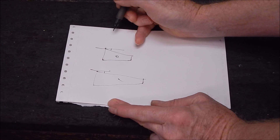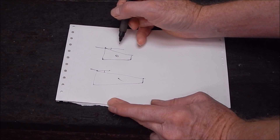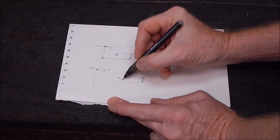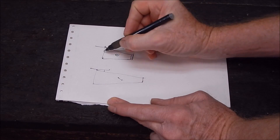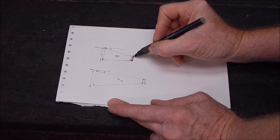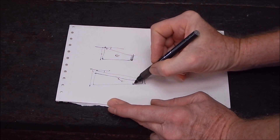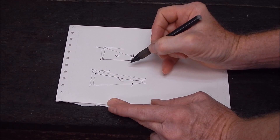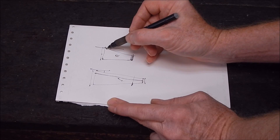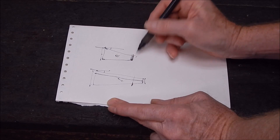Technically there is a very slight difference in the machined angle. In the old days they didn't get the numbers quite right, but theoretically they should be the same. So if you want to reduce a Morse 1 to a Morse 0, the only difference is the diameter at each end. Basically all you need to know is what your end diameters are supposed to be, then you machine this down to that and shorten it. That's basically what you're doing.